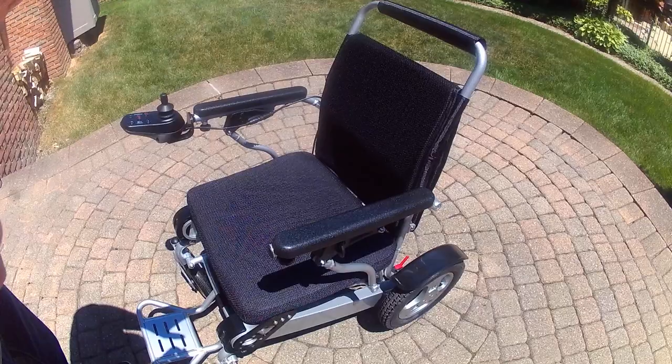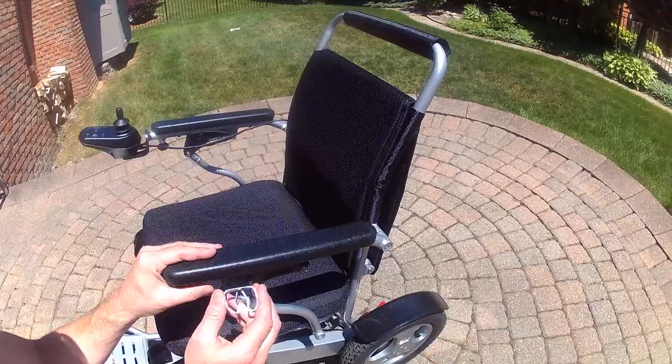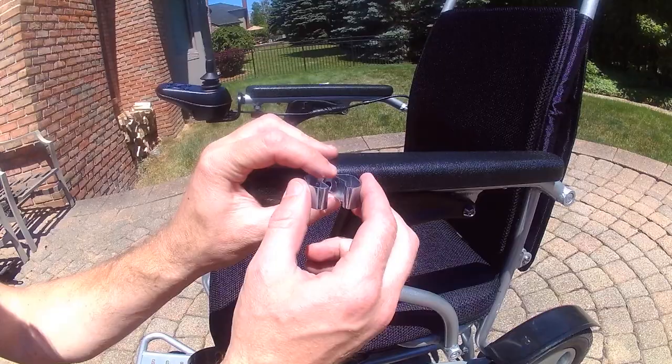I would caution you that this would void the warranty, so you would probably not want to drill a hole into the arm and attach it. However, what you could do is purchase Velcro and attach Velcro to either side.